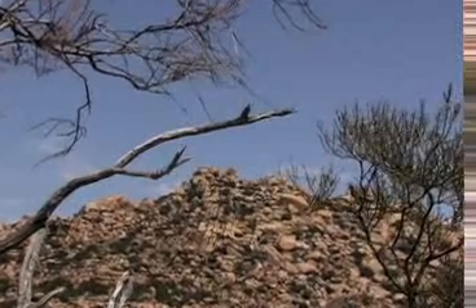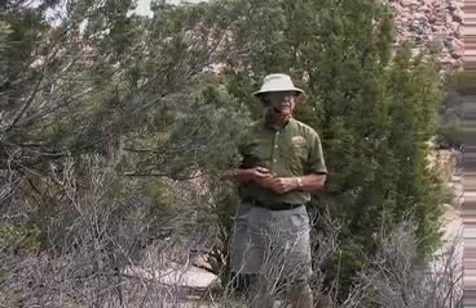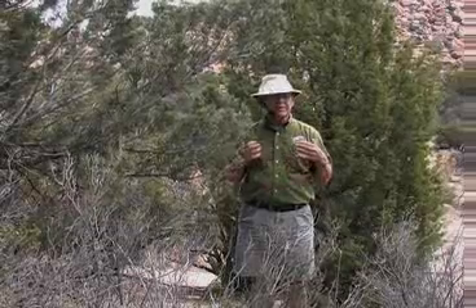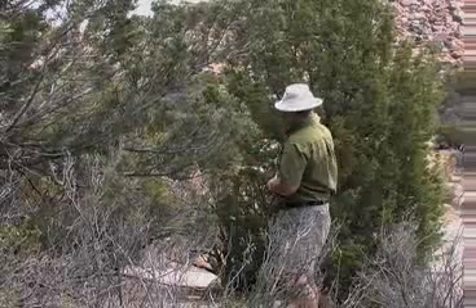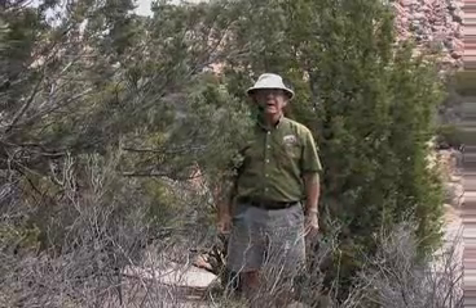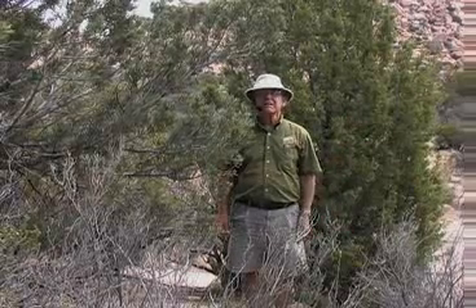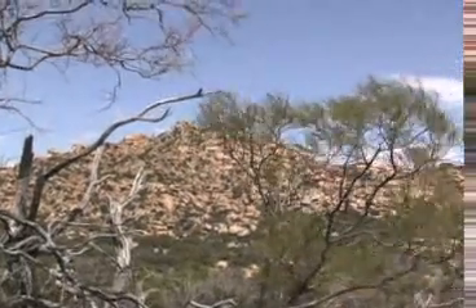Another name for the transition zone is the pinyon-juniper woodland, and by the name you can infer that there must be pinyons and junipers. Right behind me is one of the junipers in this area, in combination with this pine tree — a very common pairing.